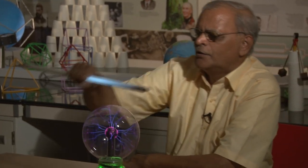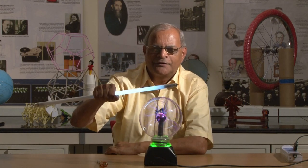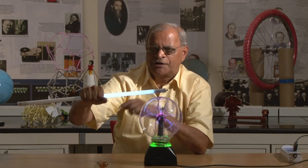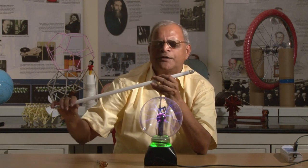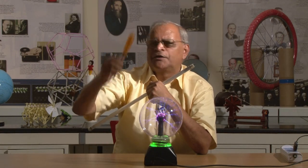One may ask: why is this part not glowing and why is only this part glowing? I can tell in brief that my body has a shielding effect on this discharge. If you ask what is inside this tube light, why does the tube light glow, what is inside the tester, and why does the tester glow — I can give the answer in a nutshell.